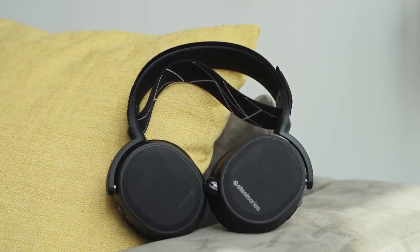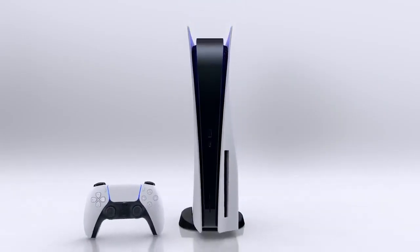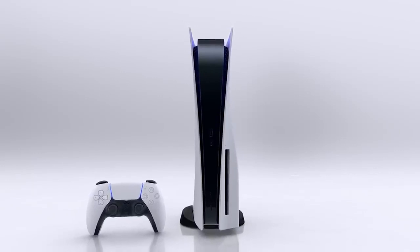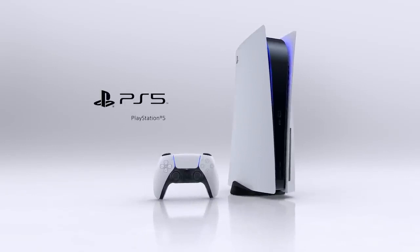It's been a while since I reviewed a pair of gaming headsets like this, especially from SteelSeries. The Arctis 9 right here, as I mentioned earlier, is the headset to get if you have a PS5, you're looking to pick one up, or if you can find a PS5. And also, if you're a PS4 owner, this headset is truly, truly ridiculous.